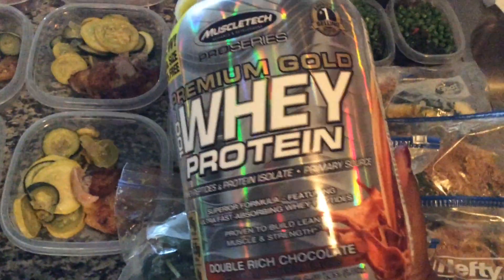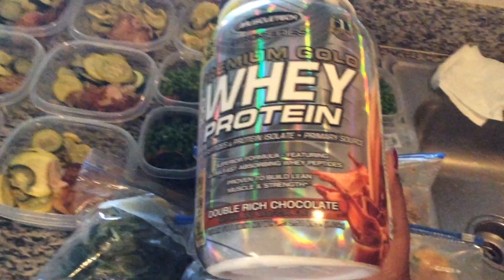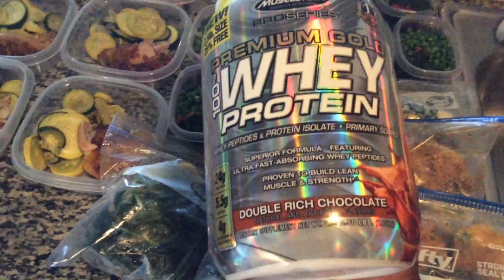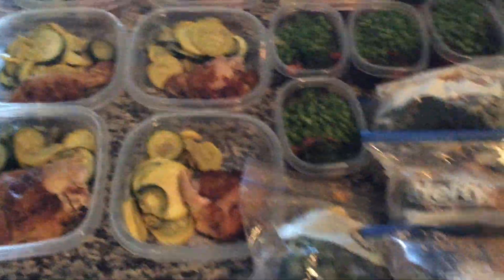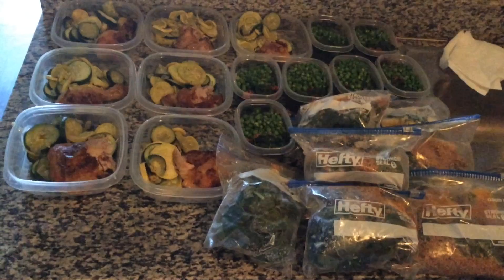I'm not really sure about the whey protein. I stopped using it for a while because somebody told me it's cancerous — it's the soy in it. And I'm like, man, we can't eat anything. Give me a suggestion of what I should use instead of this whey protein, something without soy, if you guys know — comment down below.